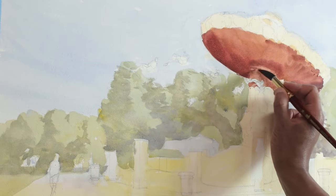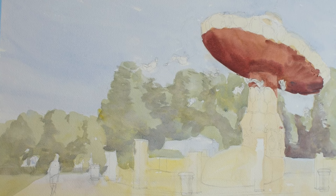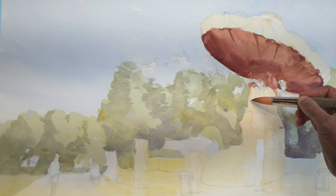Watercolor isn't typically used to paint intricate details, but if you must, here are a few tips that might help you. As you can see, this painting is already in progress. Check out my previous video if you missed it for a few tips on how to start a painting and bring it to this point.